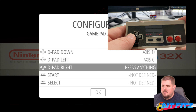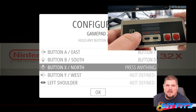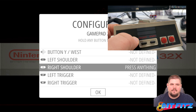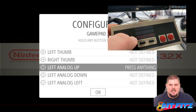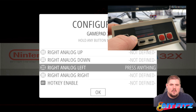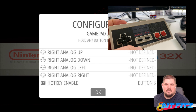Up, down, left, right. Start, select. A, B. Now this one doesn't have any X or Y or shoulder buttons, so we're just going to hold the button to skip those. We're going to do this for all these buttons here until we get to the HUT key, and we're going to want to hit Select on that HUT key. Oops, didn't hold it long enough. Alright, enable HUT key — we're going to want to hit Select, and then we'll hit A to close out of that.